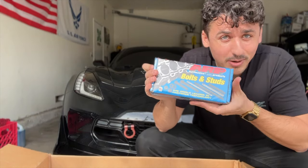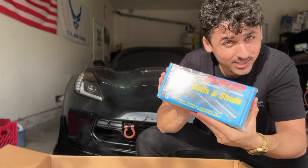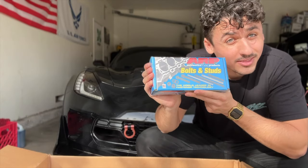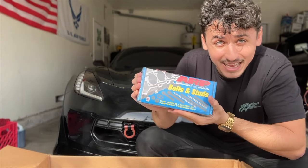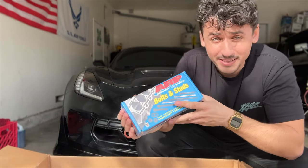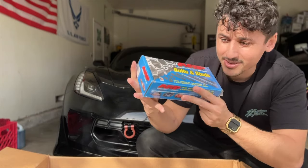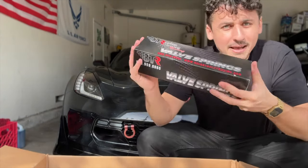This is something I can relate to — ARP head bolts. This is a necessity for building any type of motor. I have these on the GT500 and also on the Coyote swap, even though it's naturally aspirated, because there's nothing better than ARP. This is literally what they put on rockets and spaceships. These are for the head bolts.